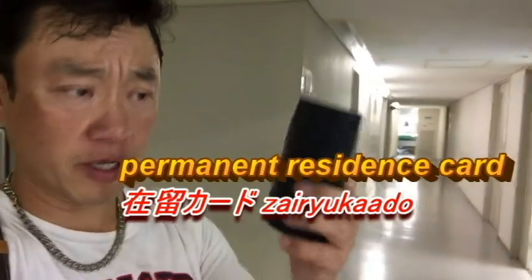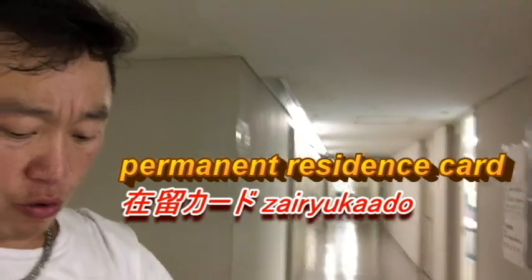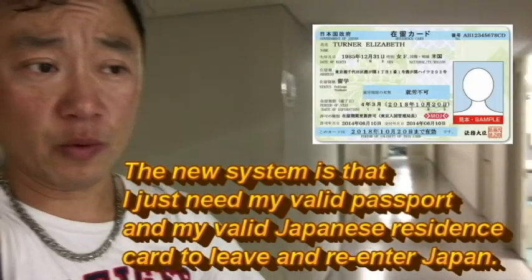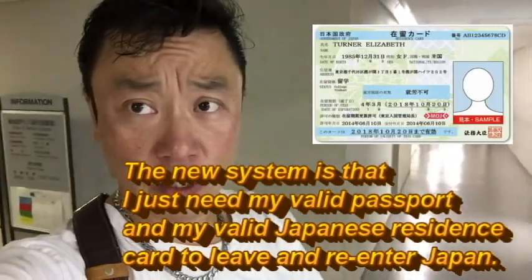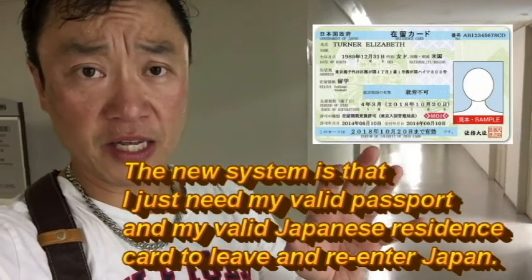I was just told by the lady who works here that I don't need a stamp on my new passport. This is my old passport — it has a stamp — but with the new system, I just need my permanent residence card, which is a 'gaijin card,' called a Zairyo card. It shows my status in Japan. So I just need that plus my passport when I leave and come back to Japan. That's it for this video — if you liked it, give me a thumbs up and we'll see you again, bye!